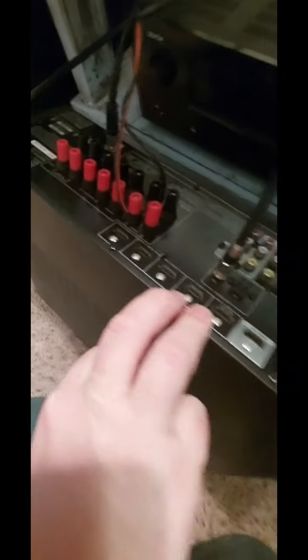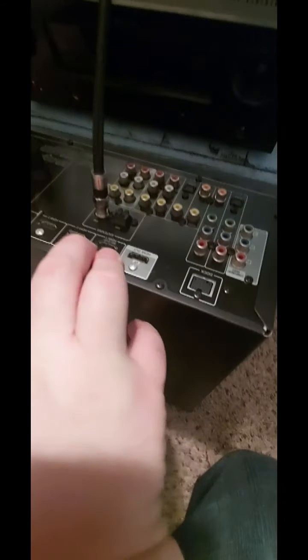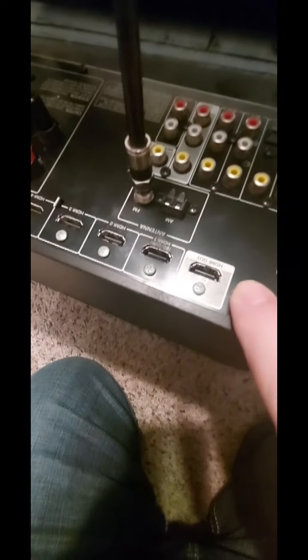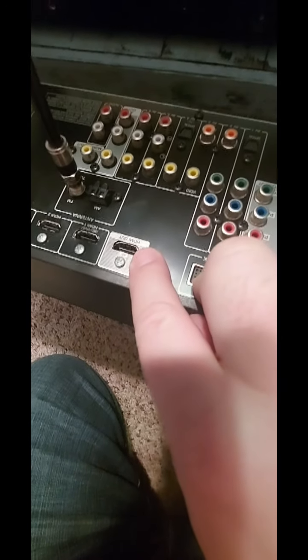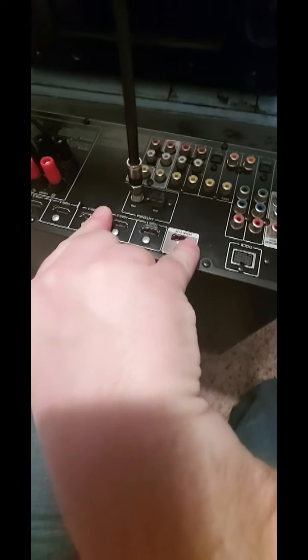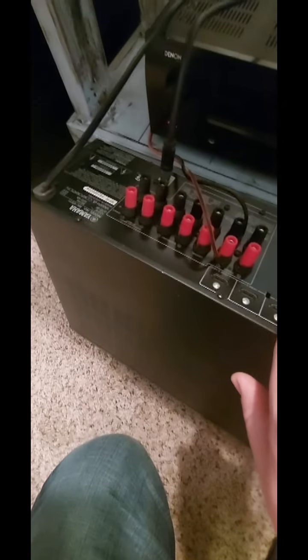Let me give you guys a quick glimpse of the back. It's your standard receiver layout — it's got your HDMI ports; this one here would be for your cable box, and here are all your inputs coming in, and then out to your projector, TV, or whatever you want to run it to.